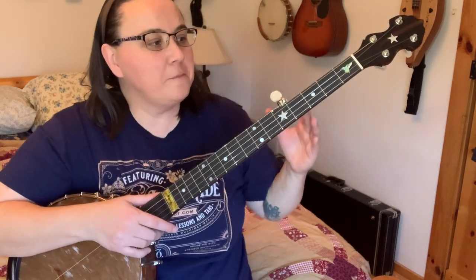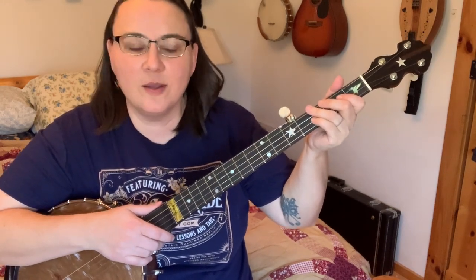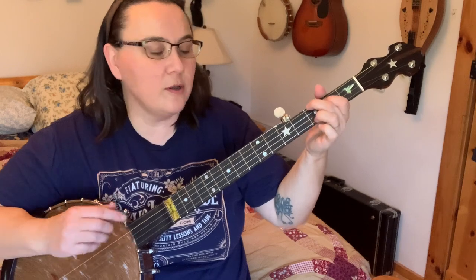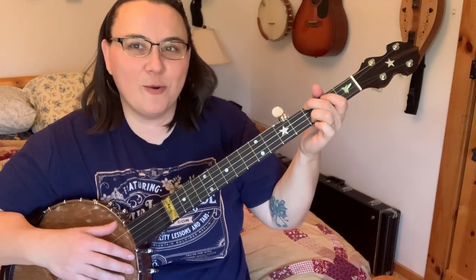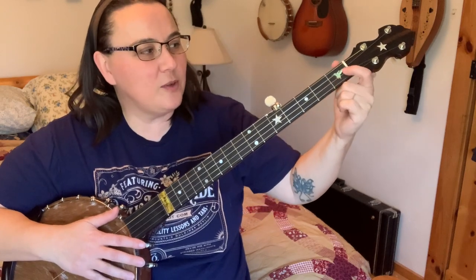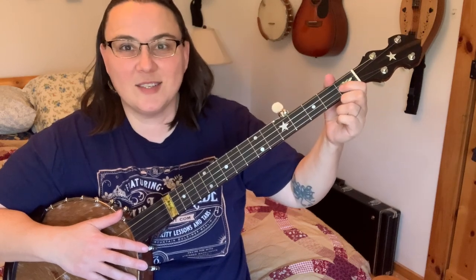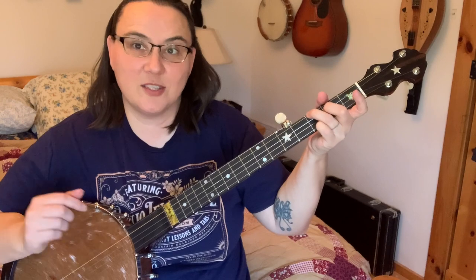Right here we didn't make a lot of movement at all — we just stayed right there. There's one chord in this and it's an F chord, but our F chord is a lot easier now that we're in sawmill tuning because we've tuned up our second string from a B to a C. What that does is it allows us to remove one finger from our F chord. So our regular F chord looks like this — if we just take that finger off, now we have our F in sawmill tuning.